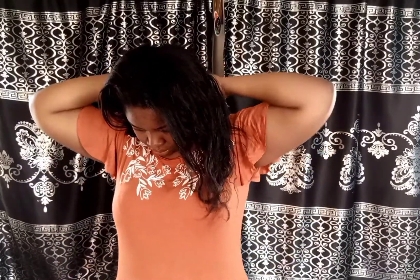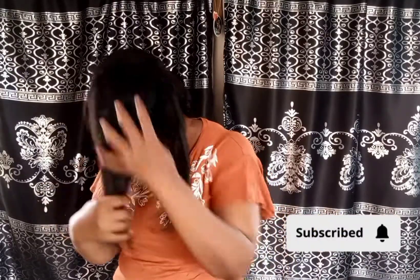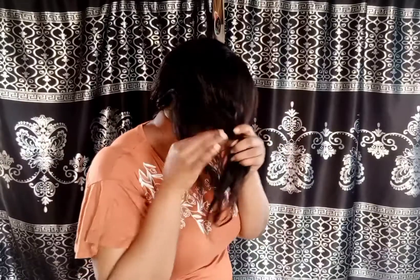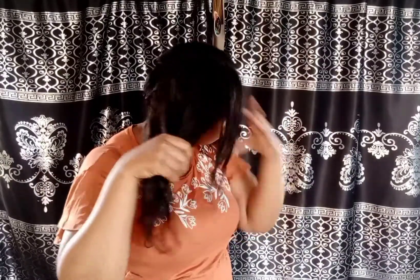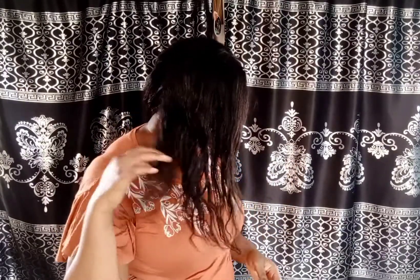I start by sectioning my hair in two and finger detangling it. This helps to loosen up any tangles or knots. I do this very gently so I don't break my hair off, and usually if you do this first, combing your hair is going to be so much easier. I do this very generously, taking my time — there is no rush. You want to be very gentle with your hair. I do the same thing on the other side as well.